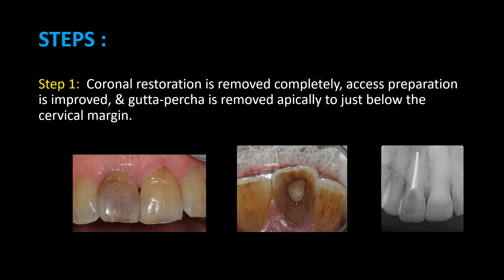Step 1: The coronal restoration is removed completely, access preparation is improved, and gutta-percha is removed apically to just below the cervical margin.